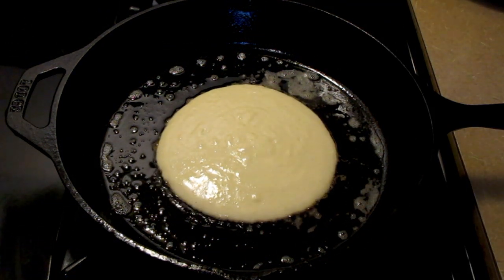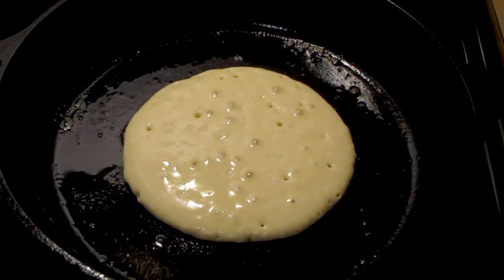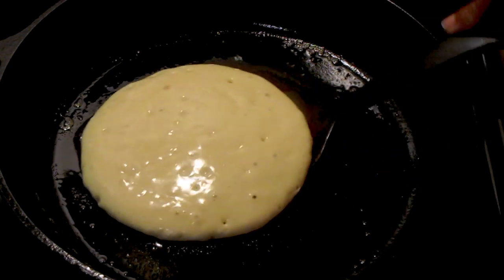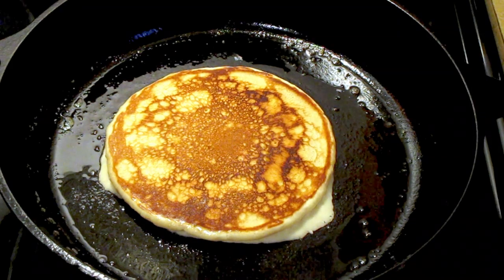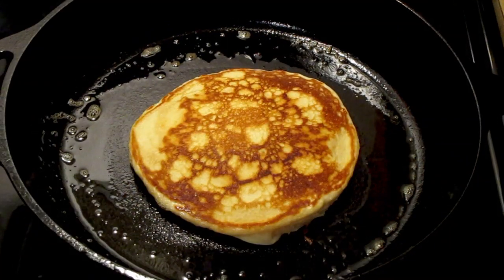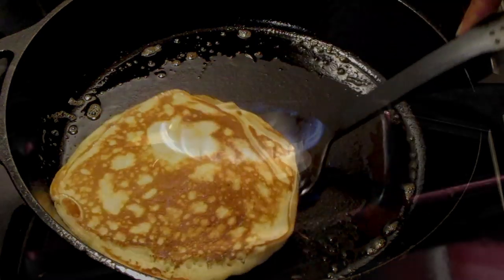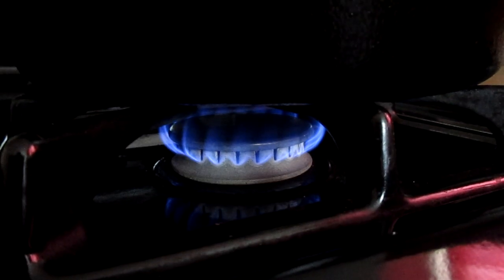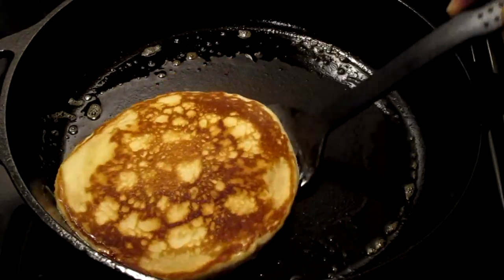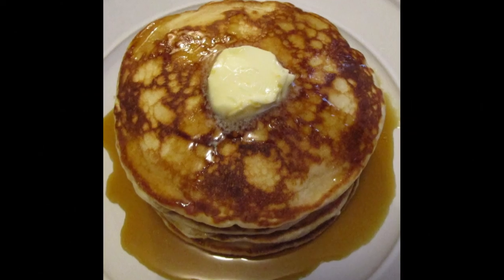Let this sear for one minute. After about one minute you can see the bubbles floating along the surface — that lets you know it's time to flip your pancake. Let the other side sear for one minute. After about one minute the pancake is done; it's a nice golden brown on both sides. Turn your burner off.